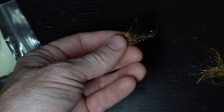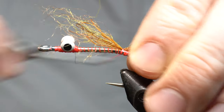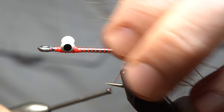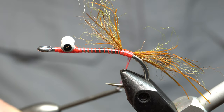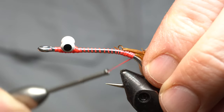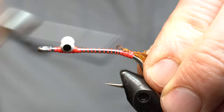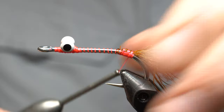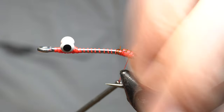I'm going to pinch out, divide it in two, set one aside. We'll use this for the feelers — some of this dubbing. Tie it in right on the center. Pull the forward-facing fibers rearward. There we go — it's going to be the feelers.